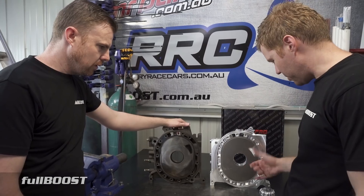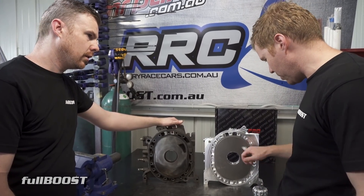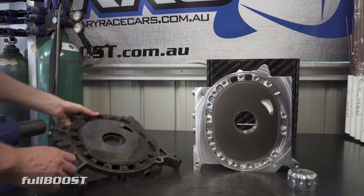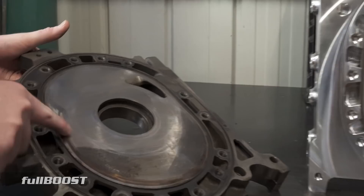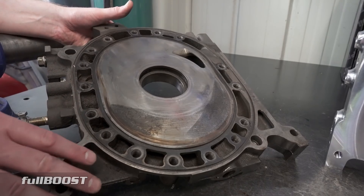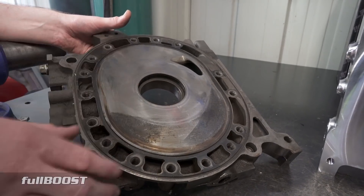They've left the port as per standard, so if you want to do a bridge port or whatever, you can port it exactly how you would a factory plate. You can also see wear marks here on this face — it wears. So if you're pulling down an engine to rebuild it, you'd have this plate machined down and then re-nitride it. There are costs involved in that as well.